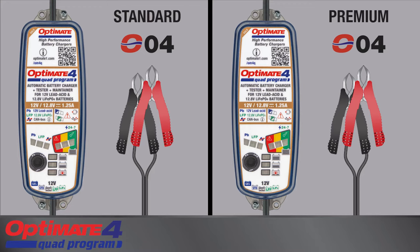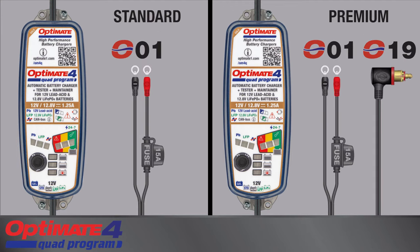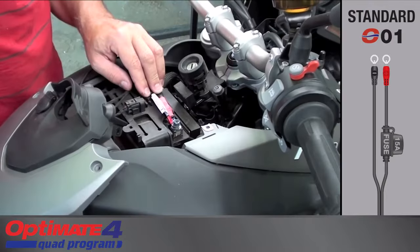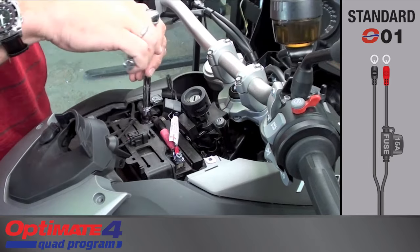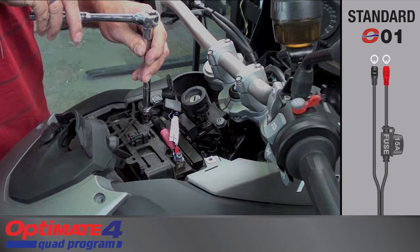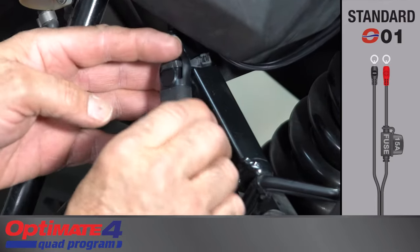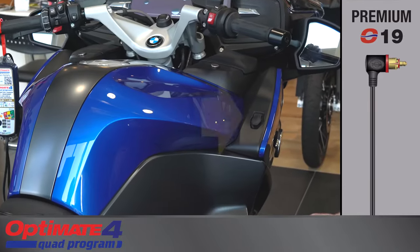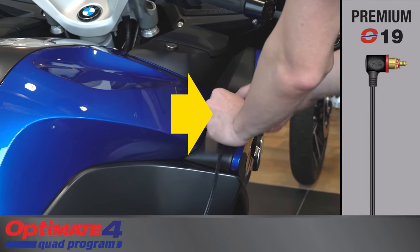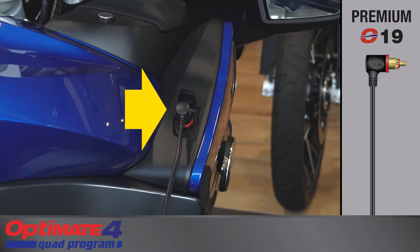The O04 clips are ideal for charging the battery out of the vehicle. Charging the battery in the vehicle is made easy with the following additional adapter cables. The O01 battery lead creates a quick connect charging point directly on the battery. The weather-protected connector of the O01 can be secured in a safe position on your vehicle. The premium model includes an O19 DIN connector adapter that plugs into the 12-volt CAN bus controlled DIN socket of a BMW motorcycle.